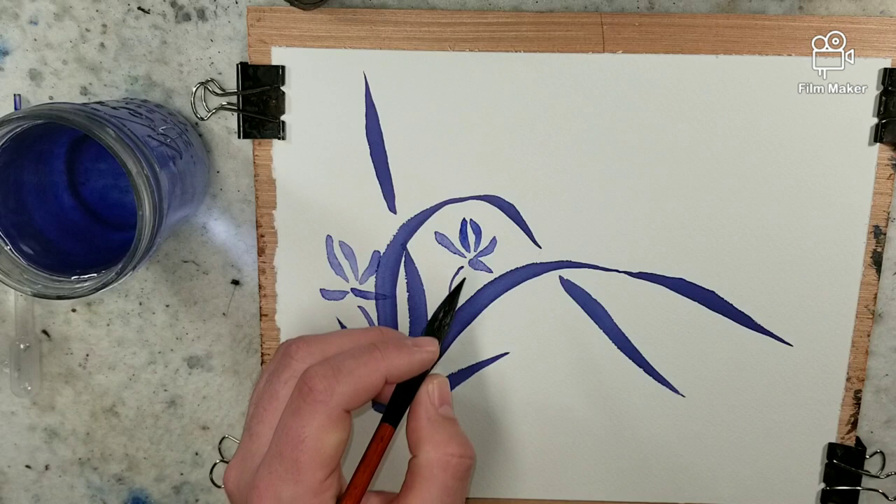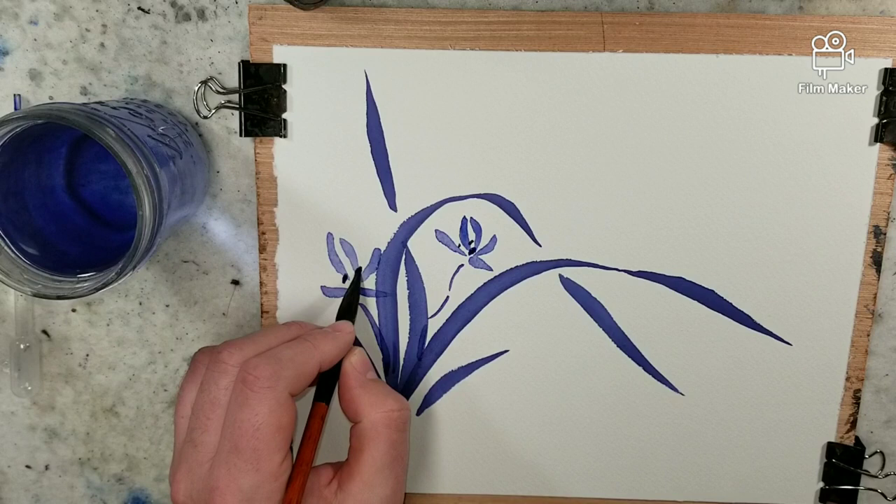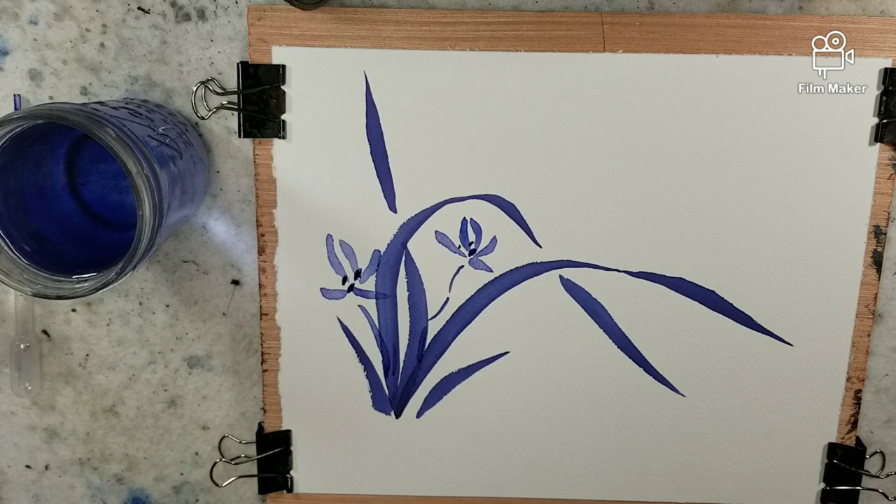Gave it a moment to dry. Now I'm going to grab some more concentrated ink for those stamens right there. And that's the basics of creating the orchid.